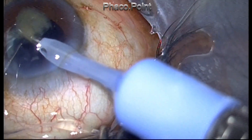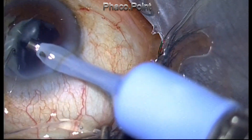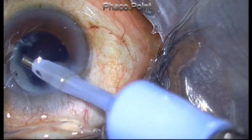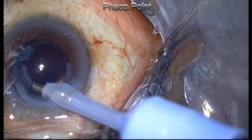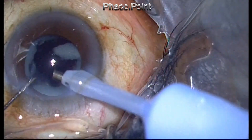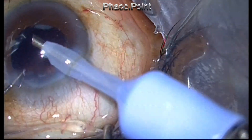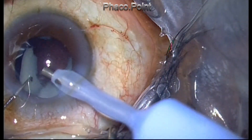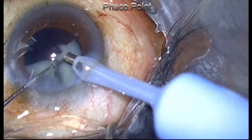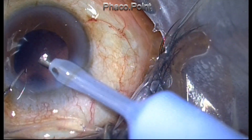The nucleus has been successfully emulsified, and while trying to remove the cortex I find that it is solidified. So I stay in the center and do the phaco twirl. See how I turn the phaco tip right in the center — this sets up convection currents in the anterior chamber, drives the pieces towards the phaco tip, and within no time the solidified cortex is cleanly and easily removed.